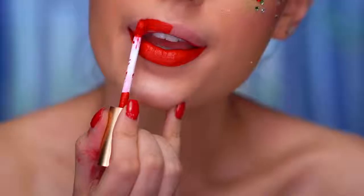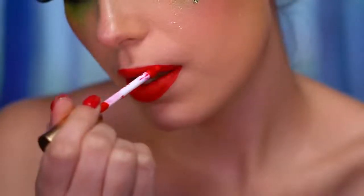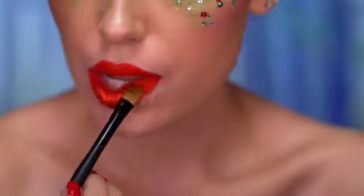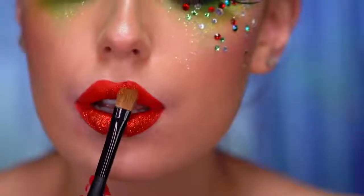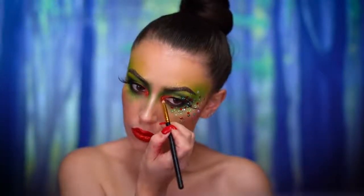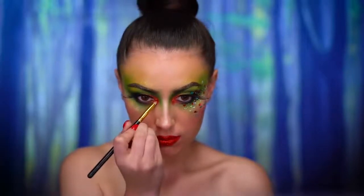For lipstick, I'm using a liquid lipstick in a beautiful Christmas red, topping that off with some red glitter — pressed in without any adhesive. I'm also adding some of that red glitter on the inner corners of the eyes.